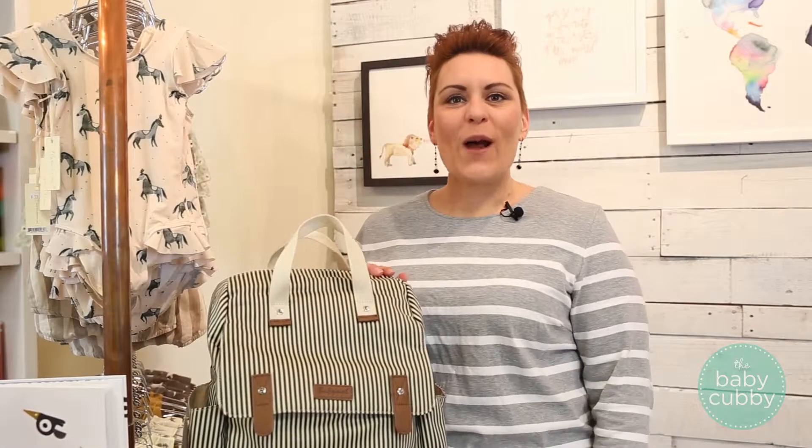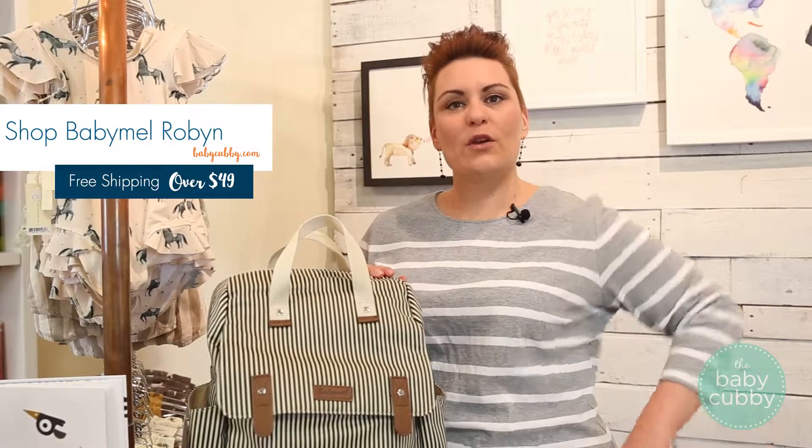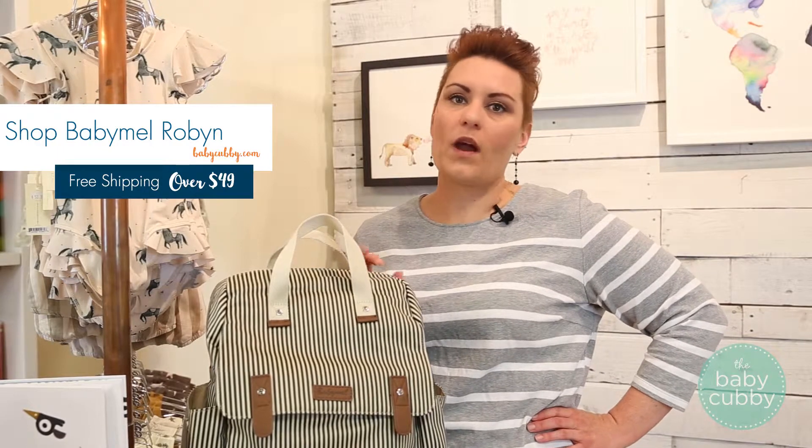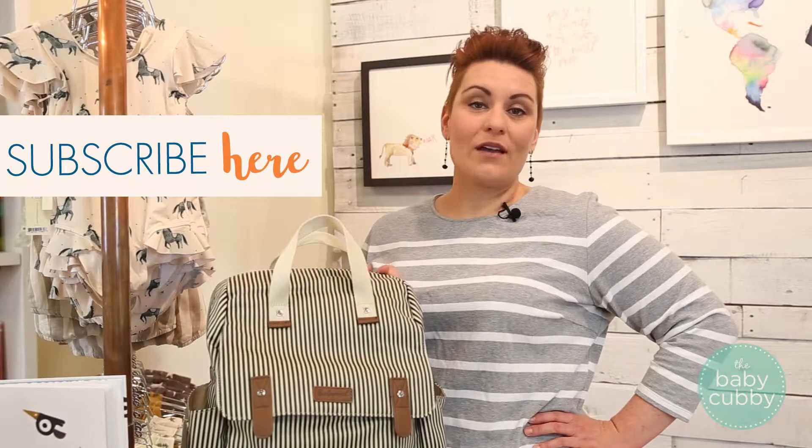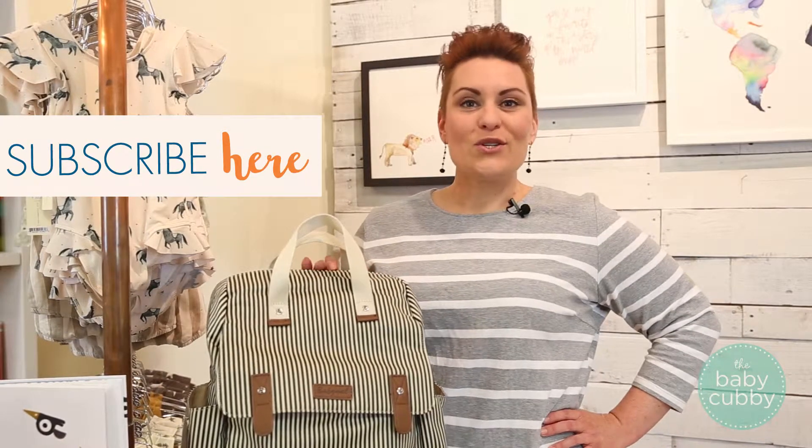The Baby Mel Robin retails for $85. You can purchase at babycubby.com where everything over $49 ships for free. If you enjoyed this video, give us a like and even subscribe to our YouTube channel where we do more reviews, how-to's, and even fun things like gender reveals. Thanks for watching.